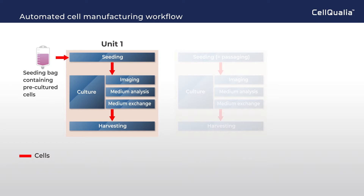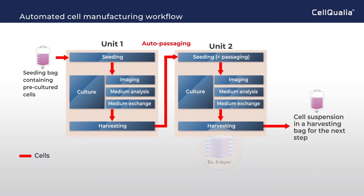At an appropriate timing, cells will be harvested and ready for the next step. The harvested cells will be transferred to Unit 2 as auto-passaging, and used for cell expansion in Unit 2, with imaging, medium analysis, and medium exchange.